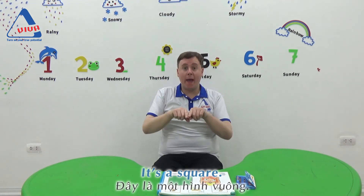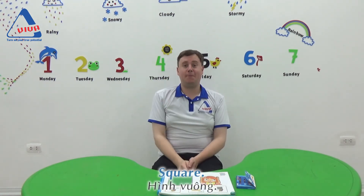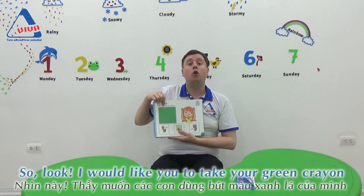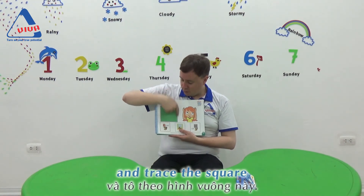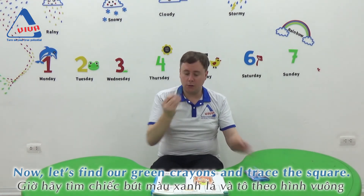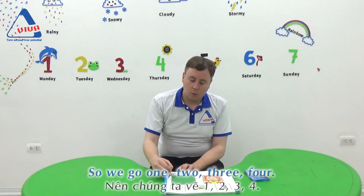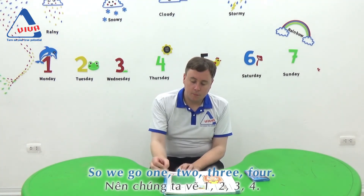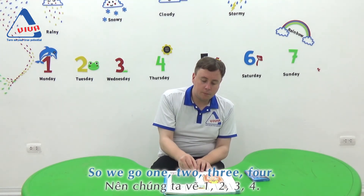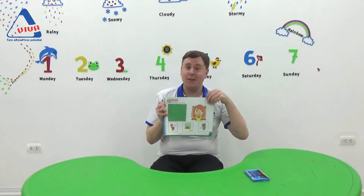It's a square. Everybody go: one, two, three, four. Square! Good job. I would like you to take your green crayon and trace the square. Remember, the square has four sides. One, two, three, four. It's a square. Good job.